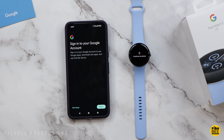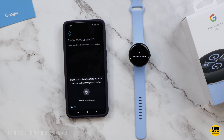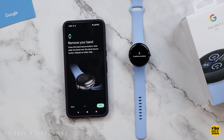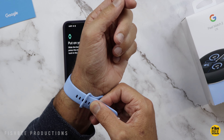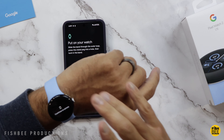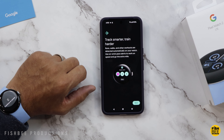Then it's just a matter of signing into your Google account and hitting copy. You'll probably have to put your PIN or fingerprint in, then go ahead and accept terms and conditions. It's going to show you how to take off the bands and put them back on, which is definitely one of the easiest compared to some other watches I've tested. Then put your watch on — I'm putting it on the left with the crown on the right. You can also pair this with Fitbit.